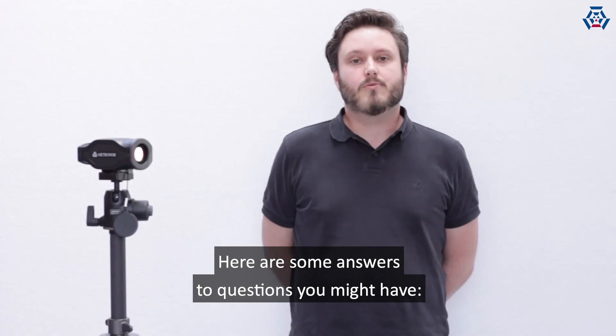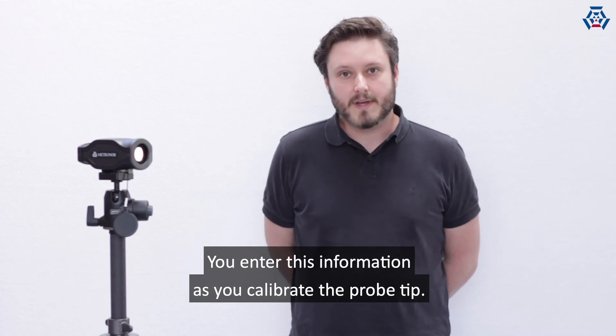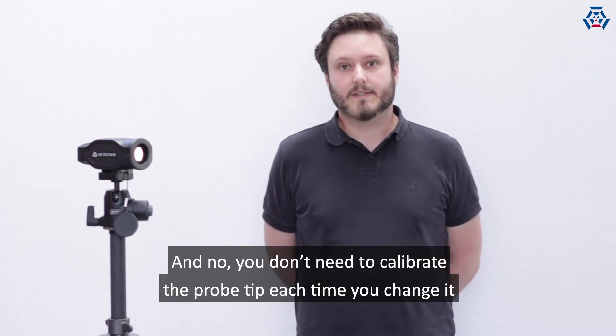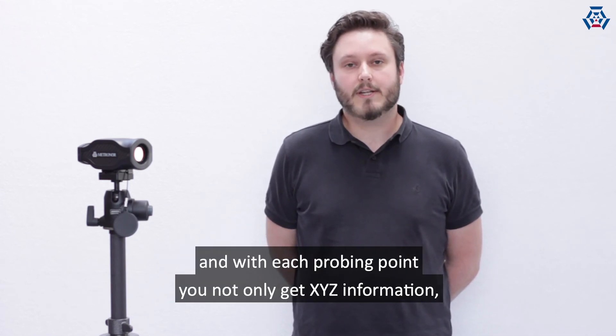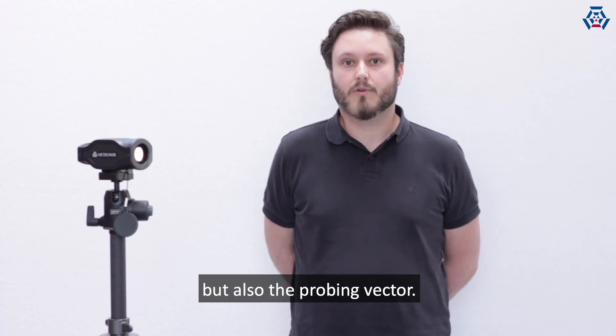Here are some answers to questions you might have. Yes, you can use different probe tip diameters — you enter this information as you calibrate the probe tip. And no, you don't need to calibrate the probe tip each time you change it. The light pen is powered by rechargeable batteries, and with each probing point we not only get XYZ information but also the probing vector.